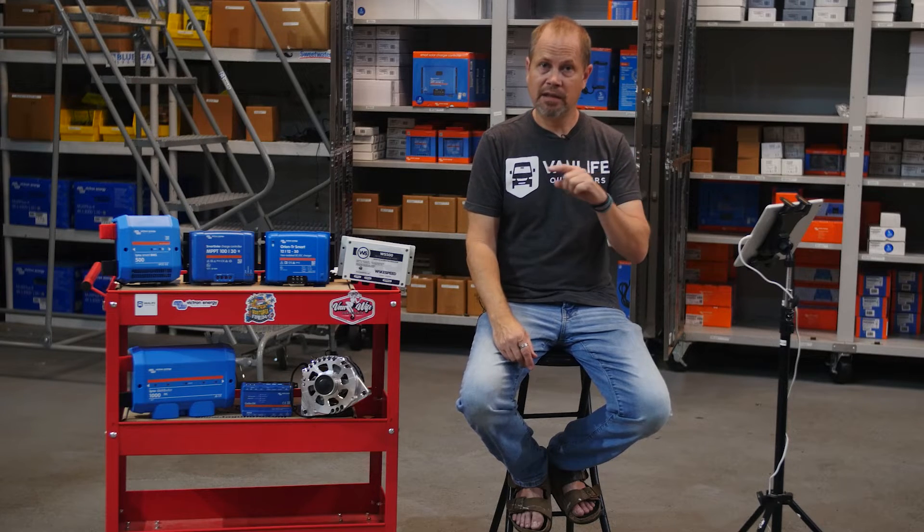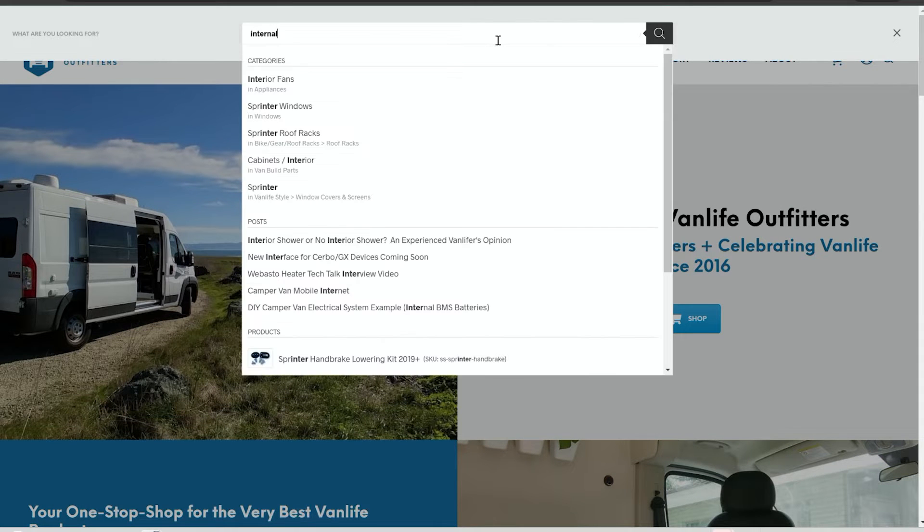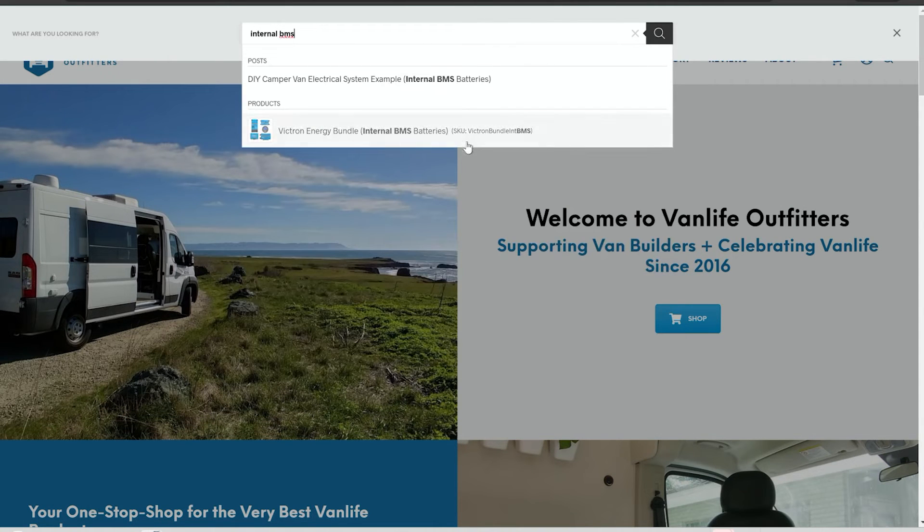If you go to our website at vanlifeoutfitters.com and search for these words, you'll find all of these resources, and I'll also link them below in the video description.